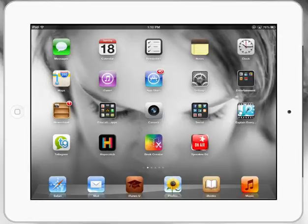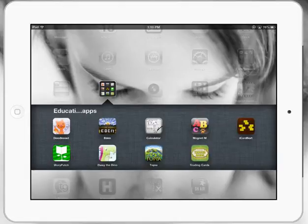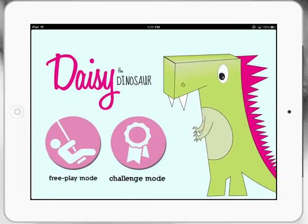Let's take a look at an app to get our little ones coding or learning to code for the first time. We've already looked at tutorials for GamePress and Hopscotch. Today we're going to look at Daisy the Dino, from the creators of Hopscotch.